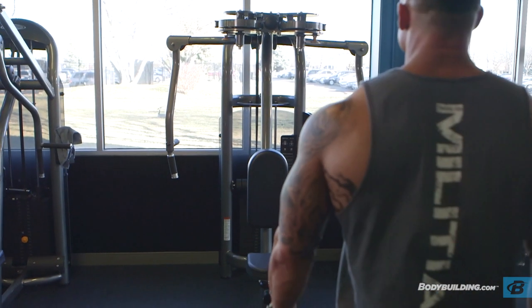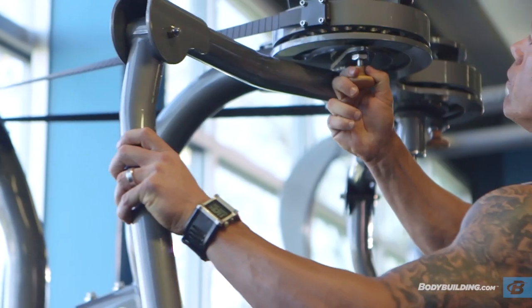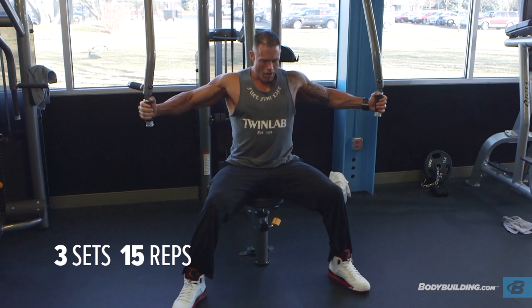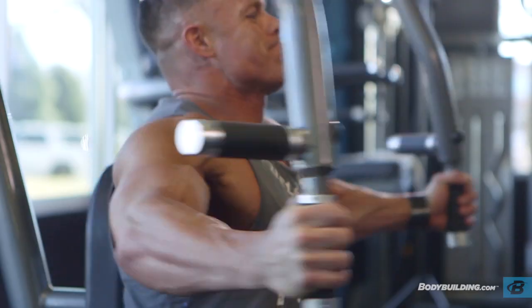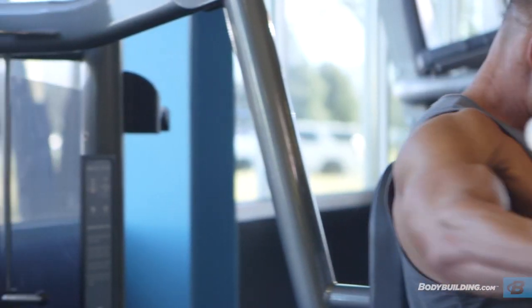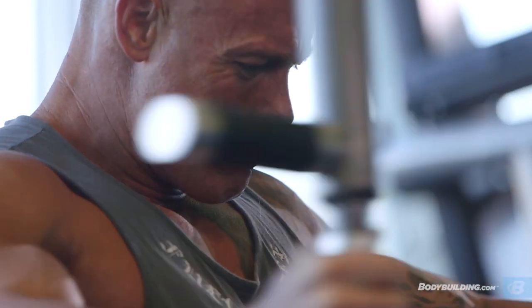This first exercise is the machine fly. It's basically to warm up your pectoral muscles to really get into some heavy movements later on in the workout. It consists of three sets of 15 reps from lightweight to medium weight. You really want to concentrate on the stretch and the contraction at the beginning and end of the movement to really get the blood pumping in the pectoral muscles.